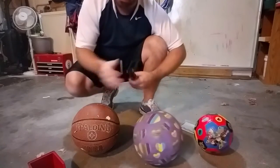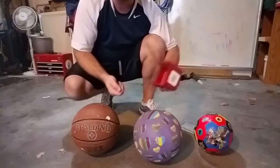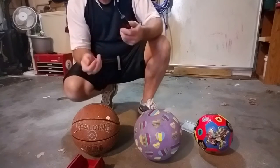Works with multiple different balls. Comes with four extra needles as well. I keep them in here — put them where you want. Nice little tool, very helpful. Keep this in your gym bag anywhere you want just to have a quick pump.